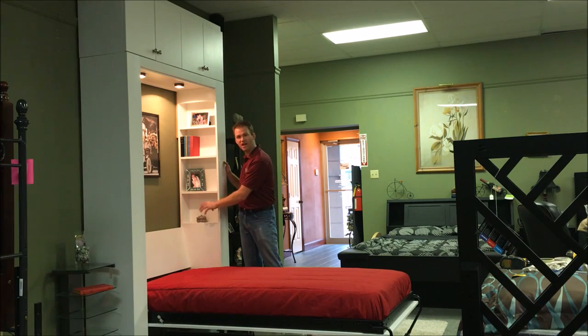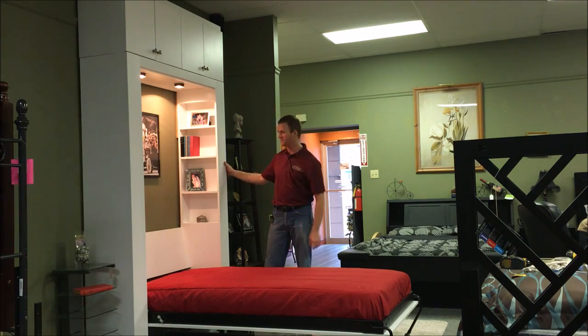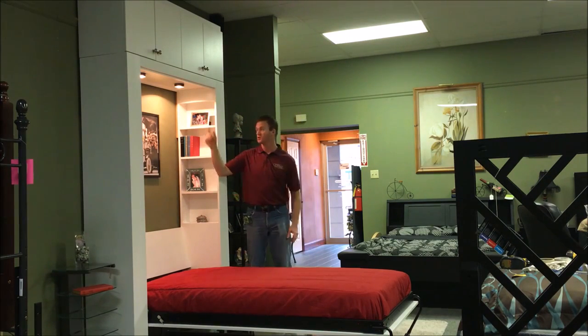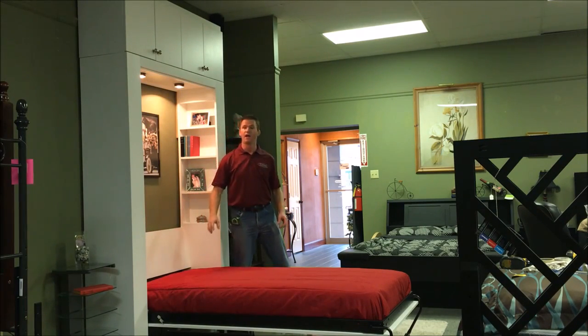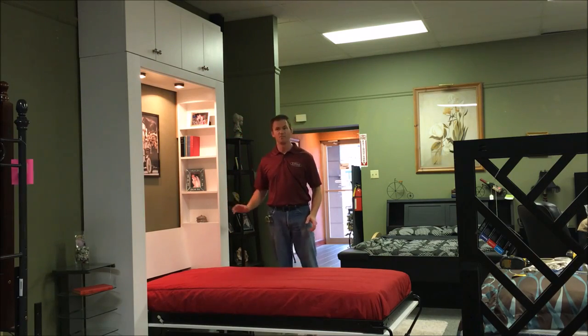It also has two outlets and a USB charger under this shelf to charge your phone or any other device that you have. We also added lights to it. It has a three-stage touch dimmer with high, medium, low, and it also shuts off when it's in the up position.